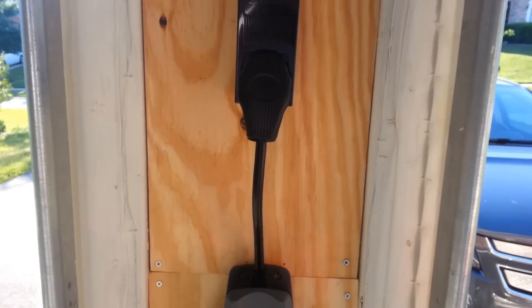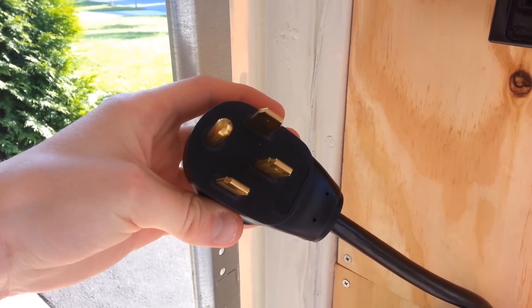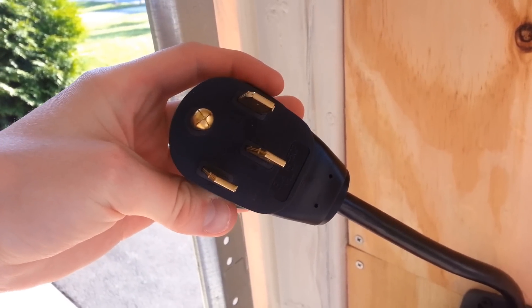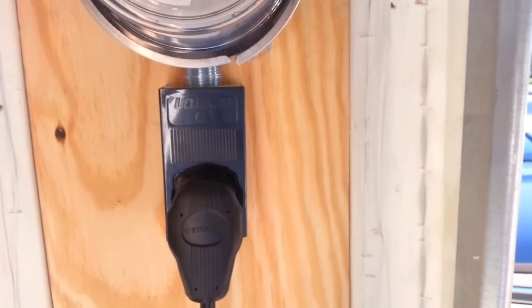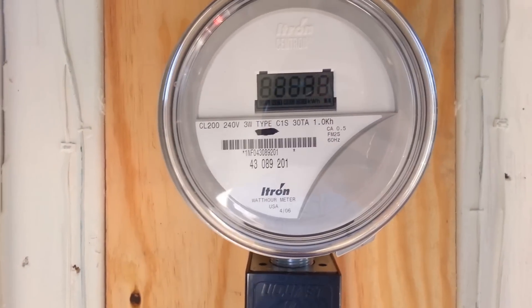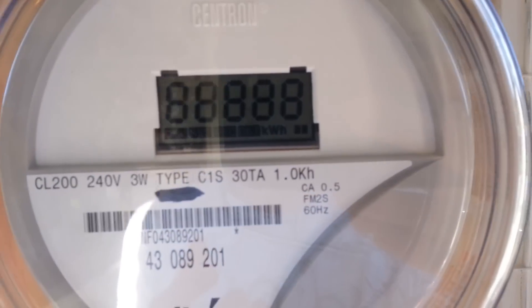The one specifically that I got is one with a plug. I'll show you the plug — it's this type of plug here. It has the ground at the top and then two hots on the sides, and it also has a neutral. You don't necessarily need the neutral, but the neutral allows it to also power something at 120 volts. So if you have a Tesla or something, the charger will actually allow you to charge at 120 volts under certain occasions.